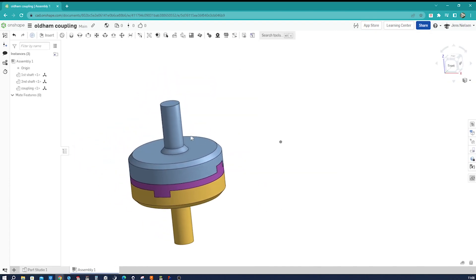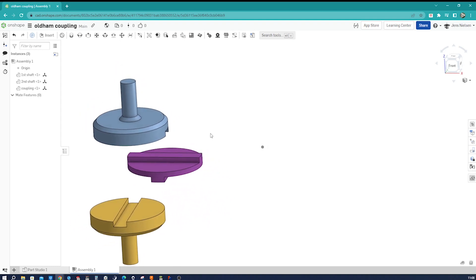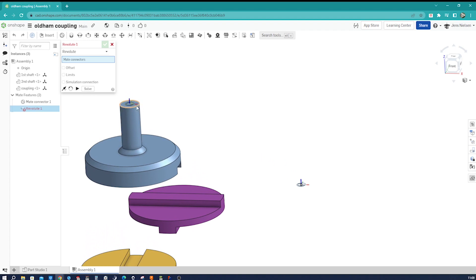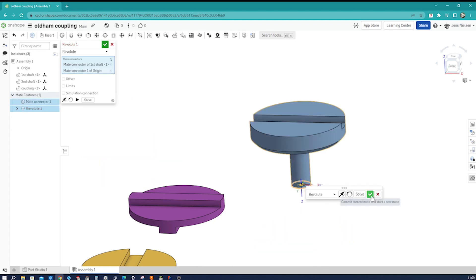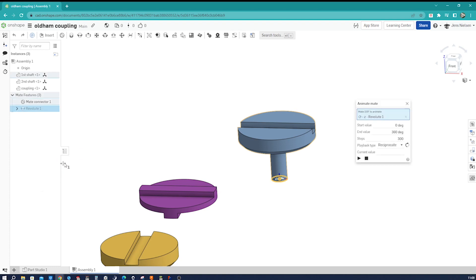Let's pull those parts apart and define the first mate at the origin. I accept that. Now with the revolute mate, I hover over that edge, pick that — Z axis turning that way — and set that mate connector. I exit and animate it to check. That is rotating the way we want.